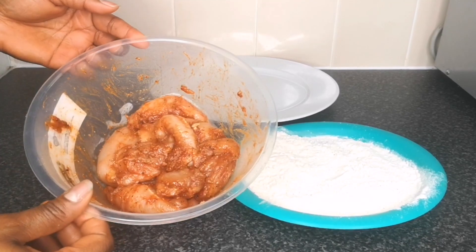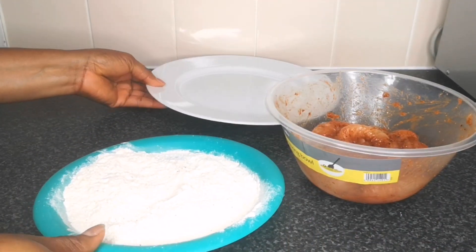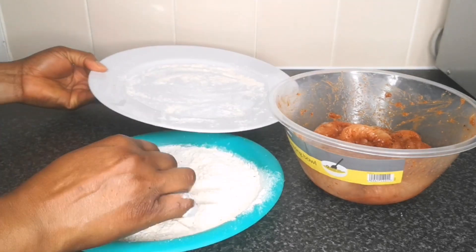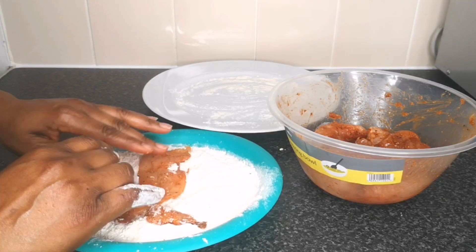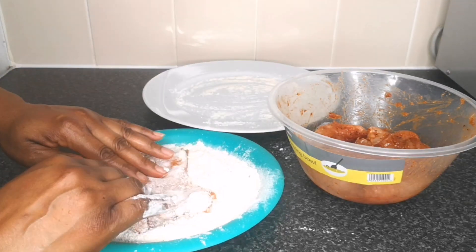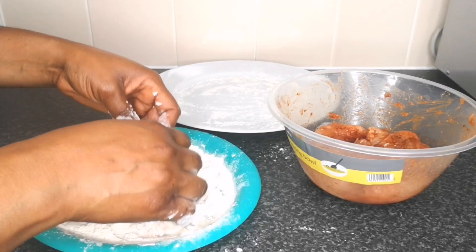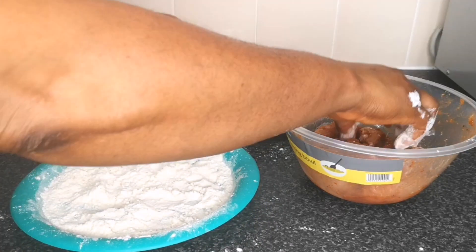One hour later, the chicken breast is well marinated. Please marinate your chicken breast — or even marinate till the next day — for more flavor. Next, take the chicken breast and transfer it to the flour, making sure it's fully covered. Repeat this step with all the chicken breast pieces, then transfer to a clean plate and keep it ready for frying.